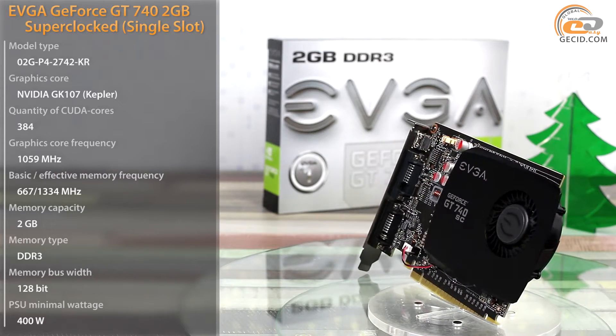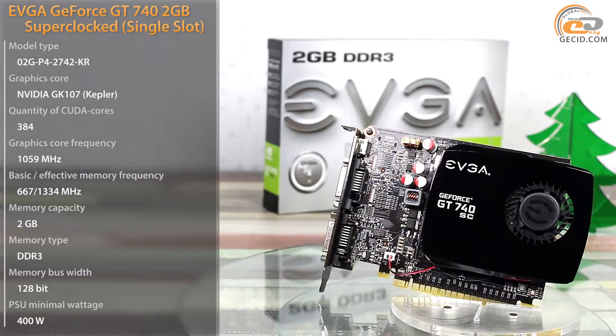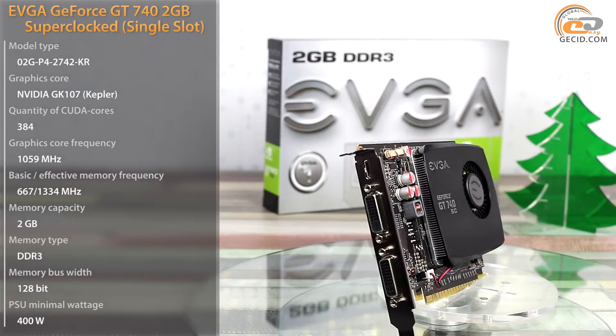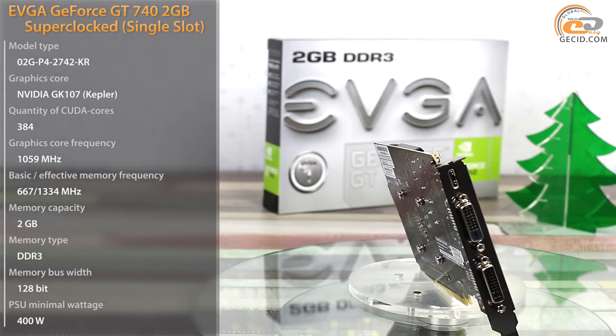The EVGA GeForce GT740 has a number of additional bonuses, including a compact design and a single-slot cooling system, so the new card can be installed in small-sized cases. It also features factory overclocking of the graphics processor.